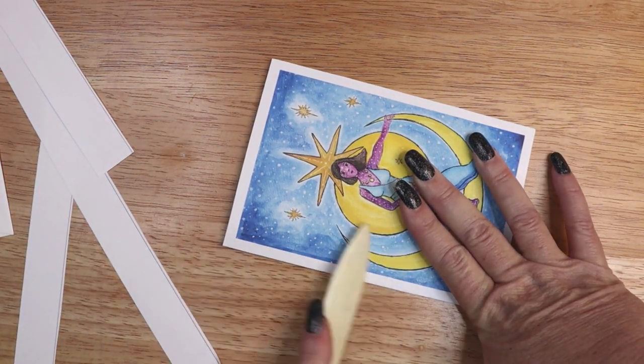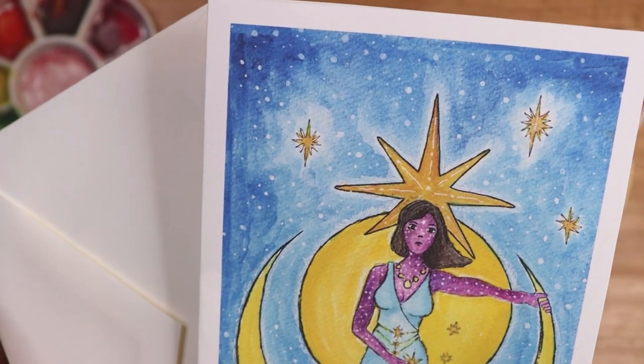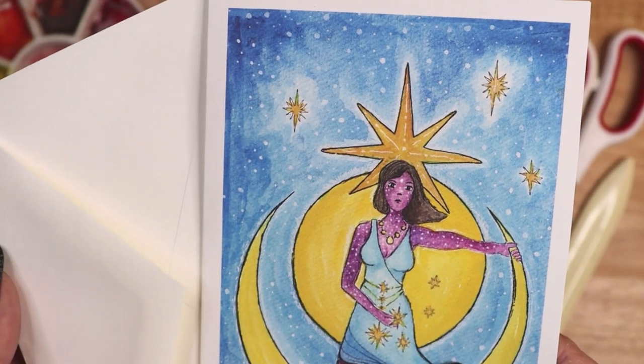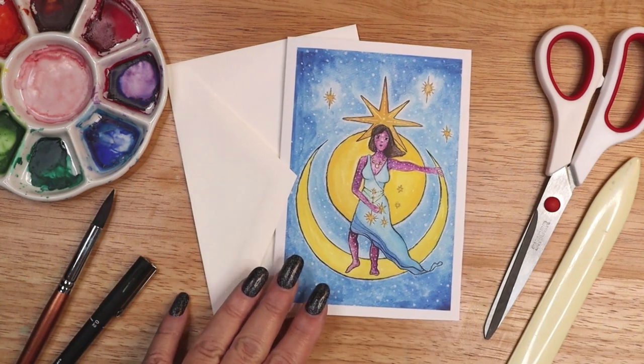I hope this video inspires you to incorporate the Divine Feminine into your daily routine and that you find one or two of my suggestions helpful. I will link to a second video with more suggestions in the description below.